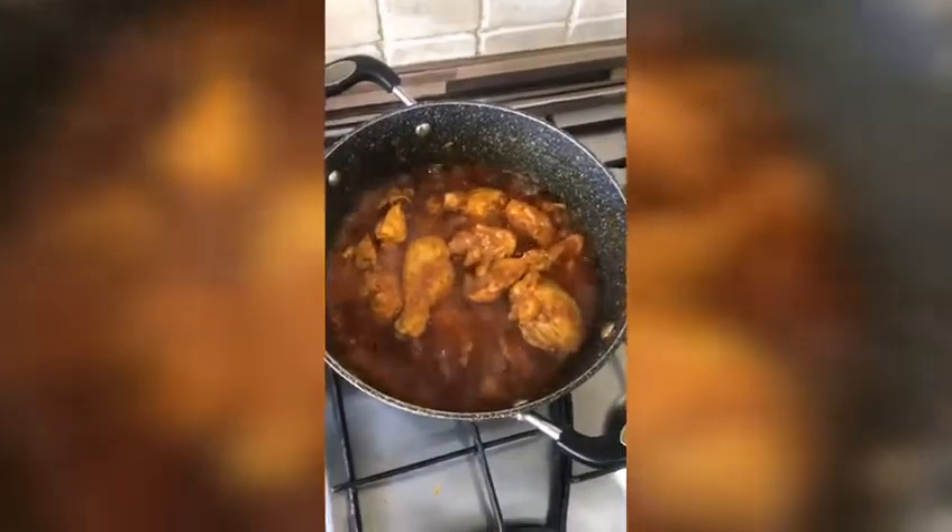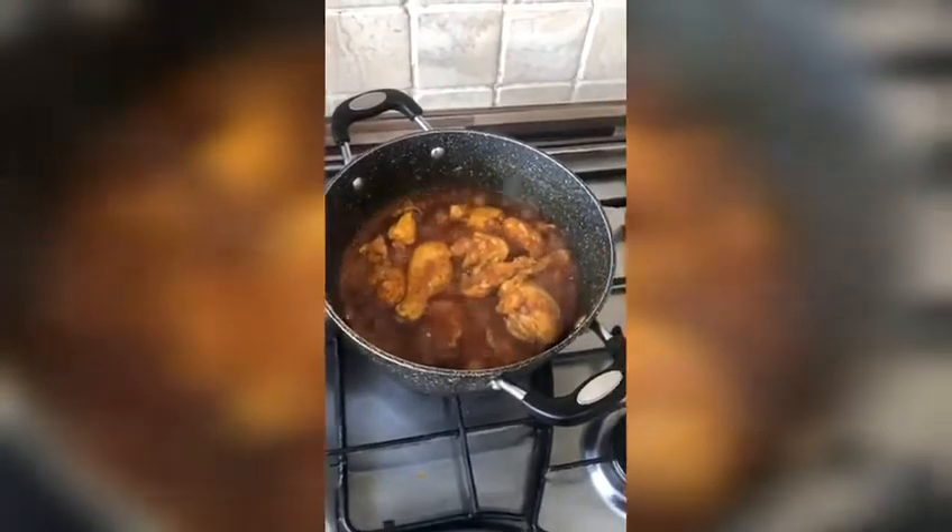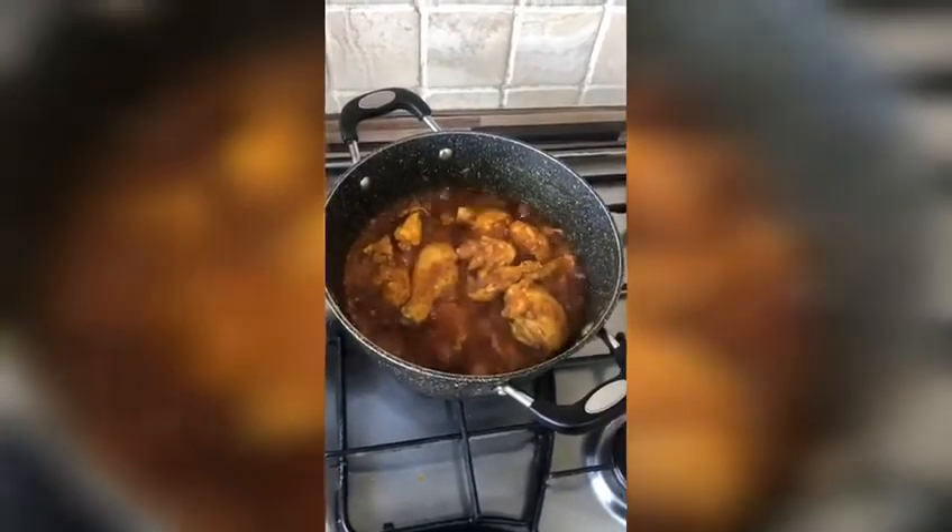You can see the chicken is nearly done, cooked very nicely. I would say another 10 minutes and it's all done. And it actually tastes very nice.